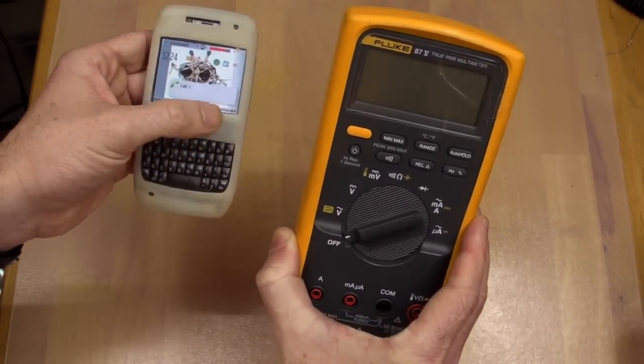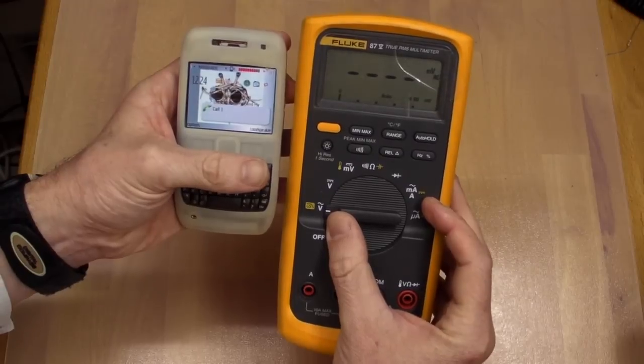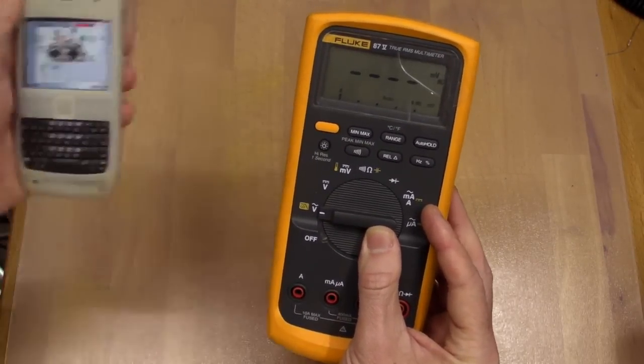Let's leave it in the middle of the call - we're still on the call. Let's switch it on. It just really screws up the display, and that's about it.